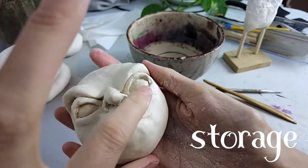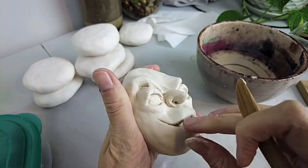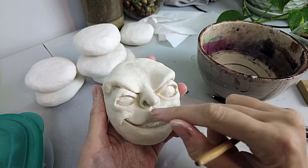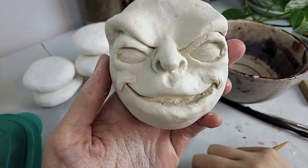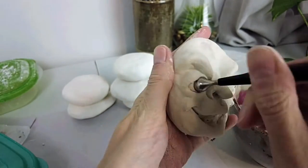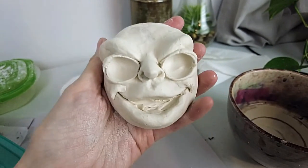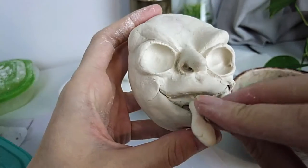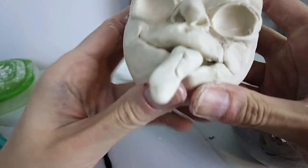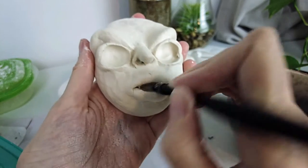I store my clay in an airtight container. You can also stick it in a baggie — just try to push as much air out of the bag as you can before zipping it shut. I paint my pieces with acrylic paints; I've seen people use chalk pastels or watercolor — try it all, see what you like best, see what your style is, and just have fun with it.